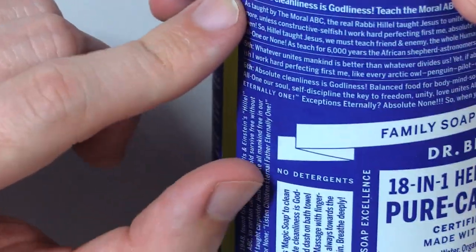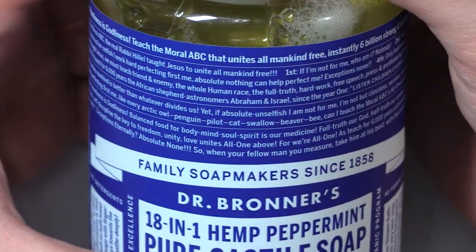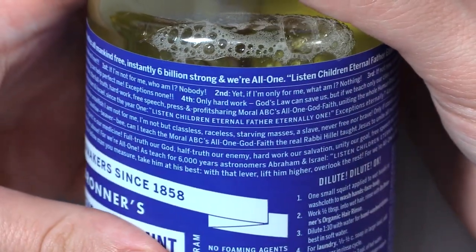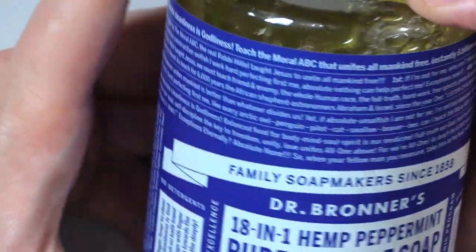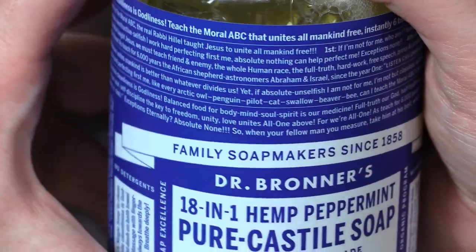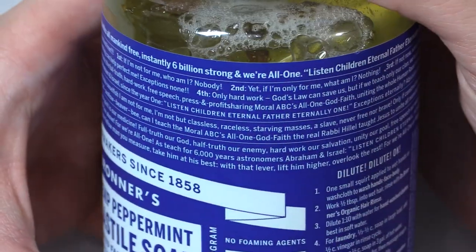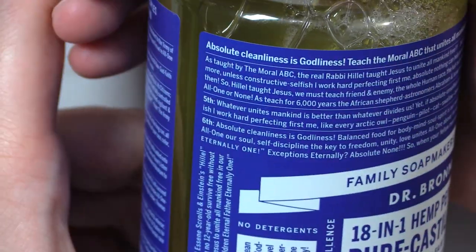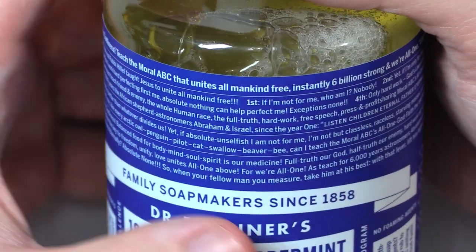Alright, let's start up here. Absolute cleanliness is godliness. Teach the moral ABC that unites all mankind free, instantly, six billion strong, and we're all one. Listen, children. Eternal Father, eternally one. As taught by the moral ABC, the real Rabbi Hillel taught Jesus to unite all mankind free. First, if I'm not for me, who am I? Nobody. Second, yet if I'm only for me, what am I? Nothing. Third, if not now, when? Once more, unless constructive, selfish, I work hard perfecting first me — absolute nothing can help perfect me. Exceptions, none.